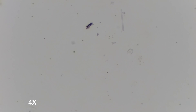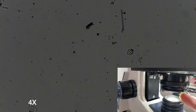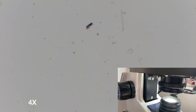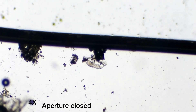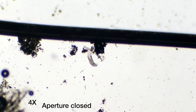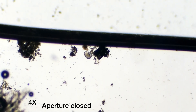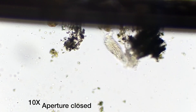This is the 4 times with the aperture open — you cannot see anything, just a very faint shade. Let's close the aperture, and voila! Now you can see way more detailed content. Here there is a rotifer — you practically cannot see it if the aperture is open, but if I close it, now you can see a way more detailed rotifer, and you can see it pretty nicely. This is only a 4 times objective. Let's take a look with the 10 times, and you can see how detailed it is, but if I open the aperture, then you completely lose it.